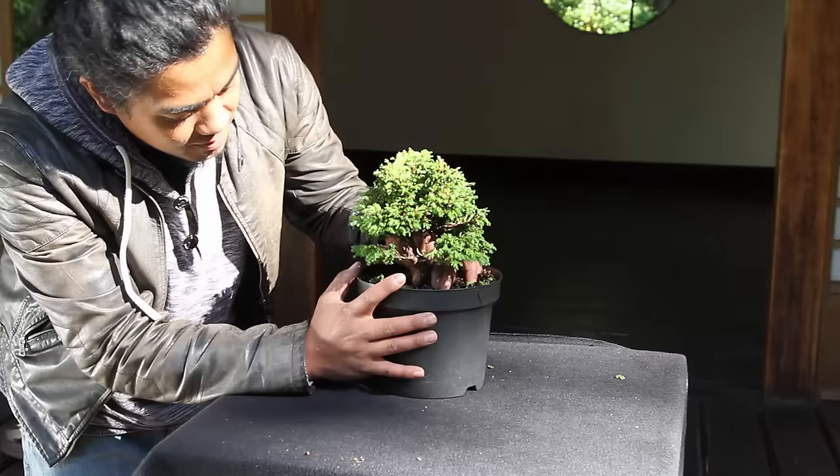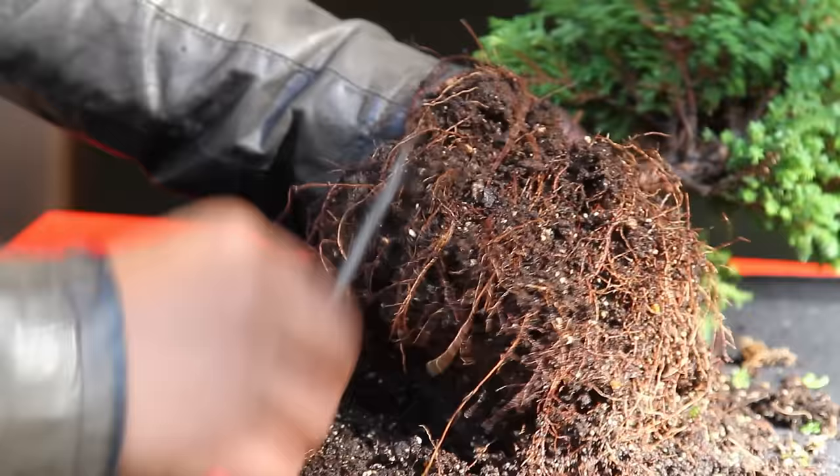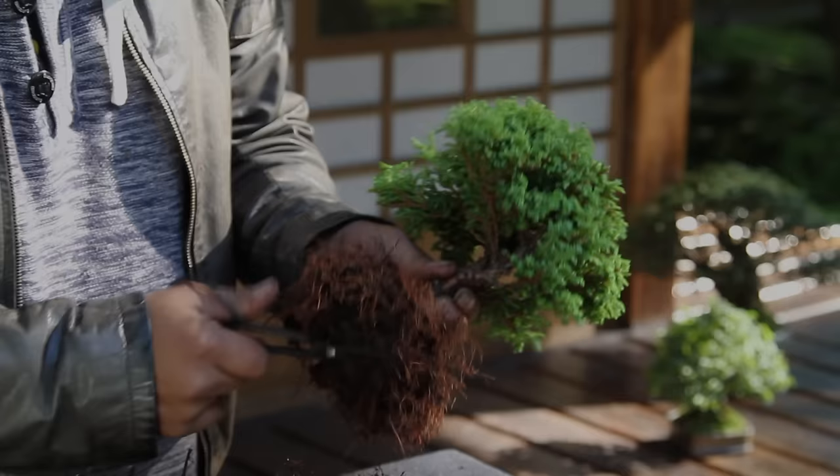Now remove the plant from its plastic container and get rid of any loose soil. We also want to reveal the trunk a bit. Carefully unravel the roots using a root hook. To make the tree fit in the pot, you will need to prune away roots. You can prune up to about one-third the total root mass.